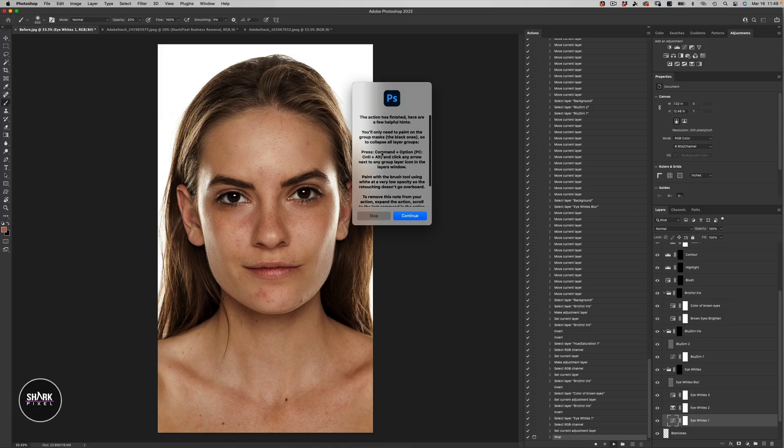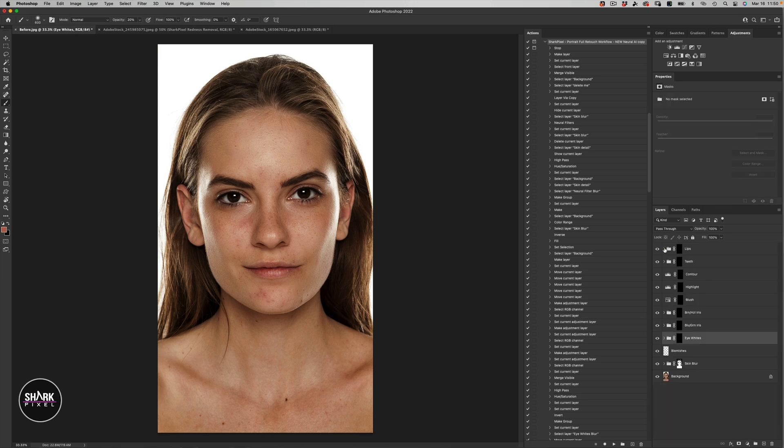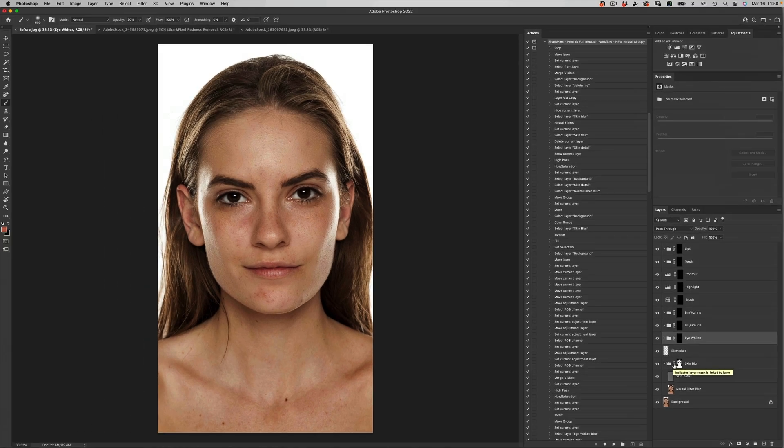Here we just have another note from me telling you how to move forward. You're going to hit Command and Option — and for PC users, that's Control and Alt — to close the disclosure arrows in our layers palette. Now what we have over here in our layers palette is a folder of skin blurring and skin detail, and a unique custom mask that has been created for you thanks to the Select Skin Tones action in Photoshop. So basically right off the bat, you have some significant improvements in skin texture and skin quality just by running this action.